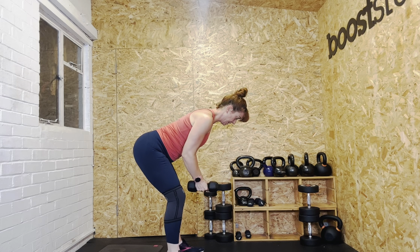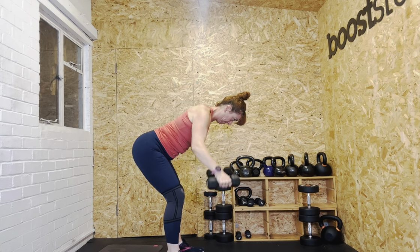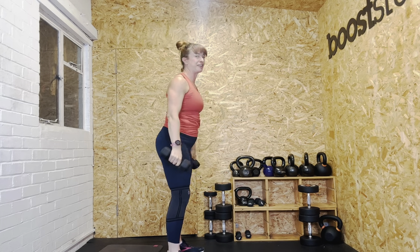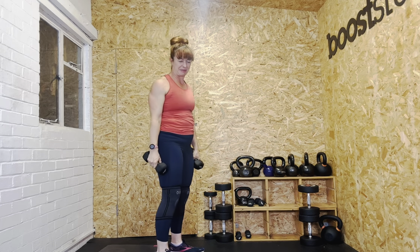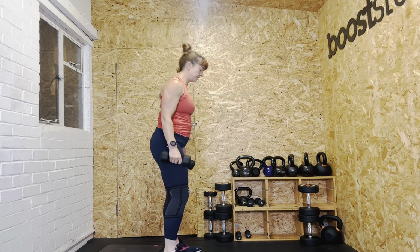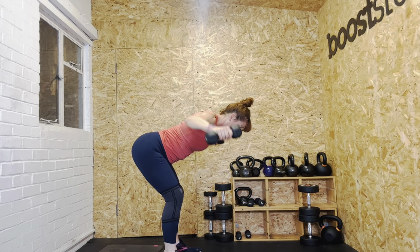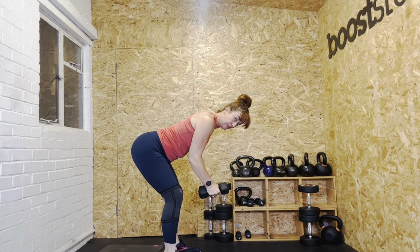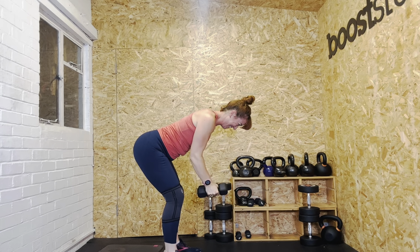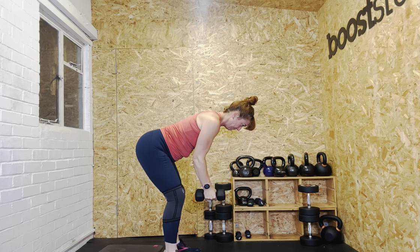Five reps — ready? Let's go. One, two, three, four, five. Even then I felt myself about to bounce on the last rep, so be conscious of that. Eight reps — ready? Let's go. One, two, three, four, five, control, six, seven, eight. Definitely couldn't go heavier.